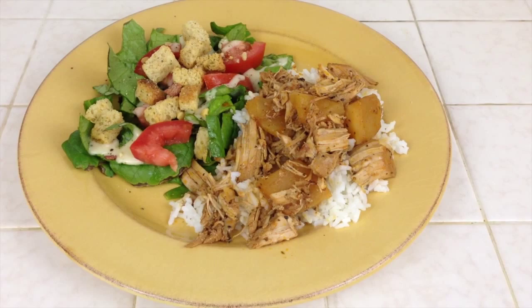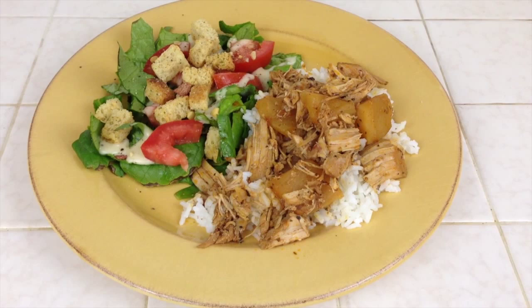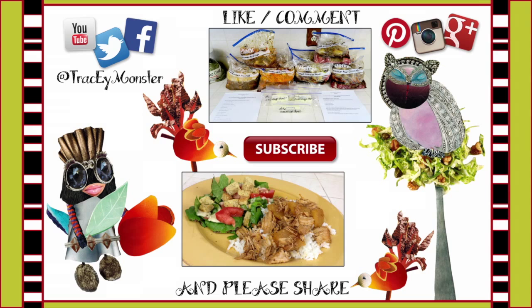Anyways, that is it for the day. I hope you guys have enjoyed this video. If you did and you'd like to watch more crock pot videos, you can click on the picture down below and it will take you directly to the crock pot playlist on this channel. Also, if you are interested in putting together a frozen meal exchange with your friends and family, click on that picture above and it will take you directly to that playlist.